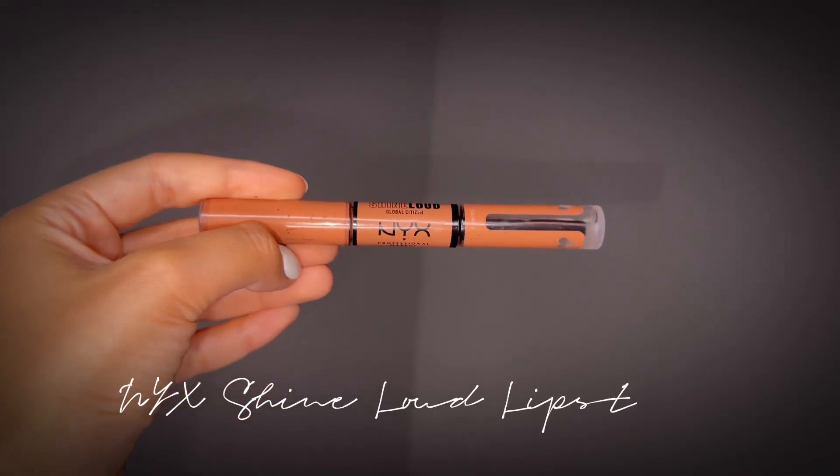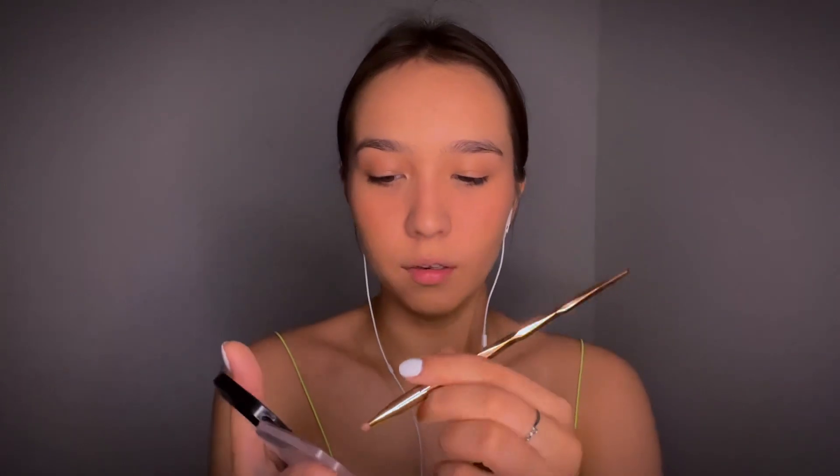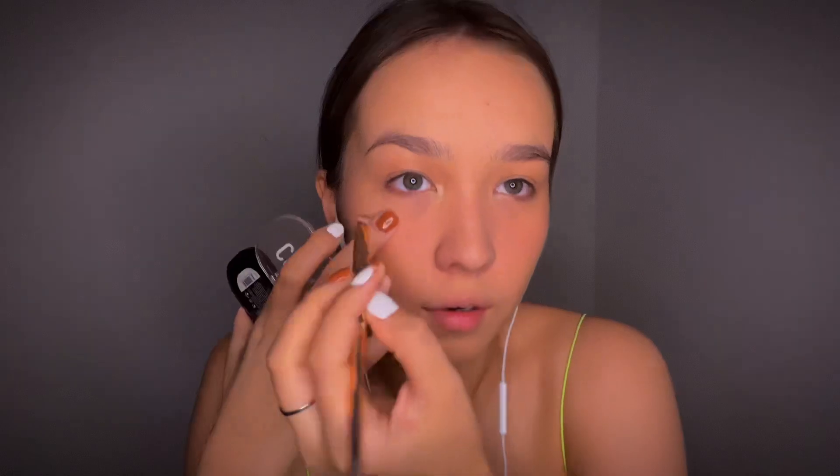I take this NYX matte lipstick and apply it right here — I don't like it as a lipstick though. I use the other half of the product which is a lip gloss. Then I take my beauty blender and dab it in. I take the Essence Contour Duet Palette again, use the dark shade, apply it right here, then take the same color and apply it on my eyelash line.